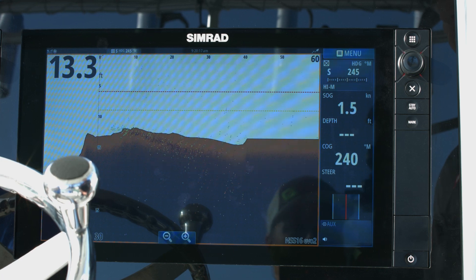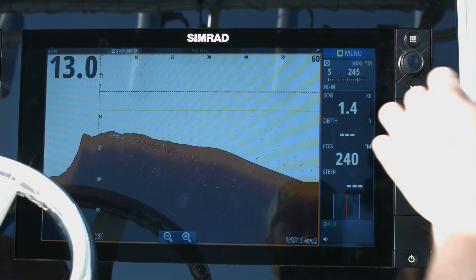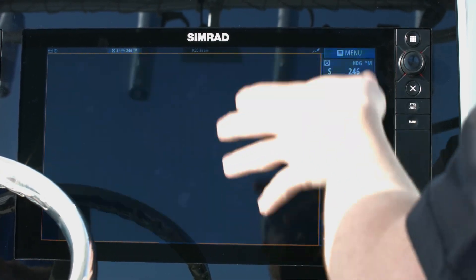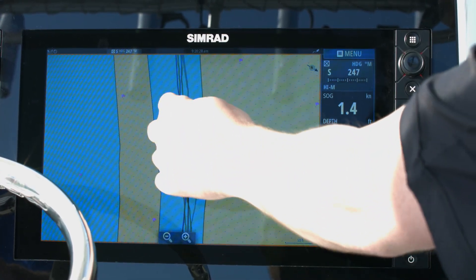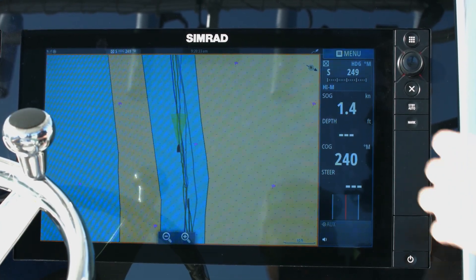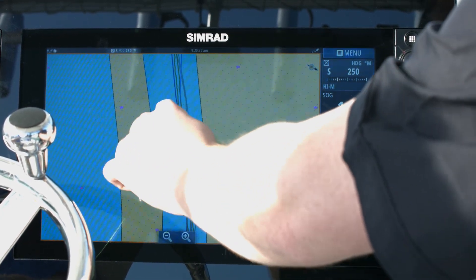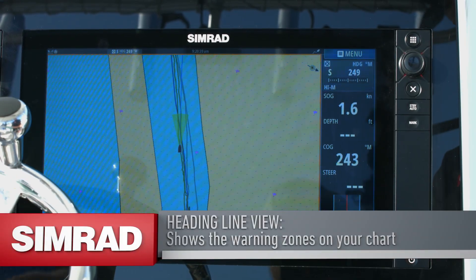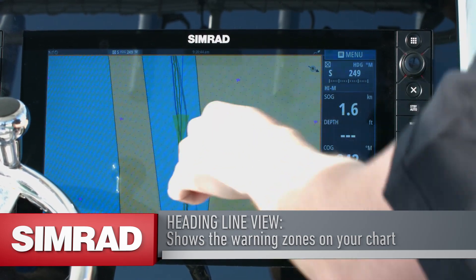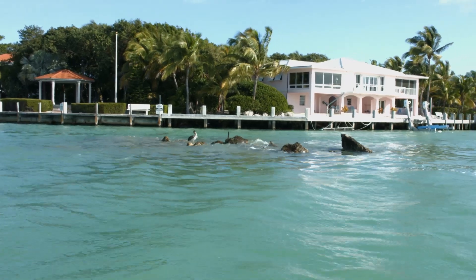One of the best features of Simrad Forward Scan is you can integrate all of this forward scan data into your charts. Switching to the chart panel, I have it set up to overlay the forward scan data on top of the chart — that's what you're seeing in this green cone here. The critical range and warning range parameters we set earlier correspond to this overlay, so if the bottom comes inside the warning zone it will paint this triangle in front of the boat yellow for warning or red for critical, letting you know to steer around an object.